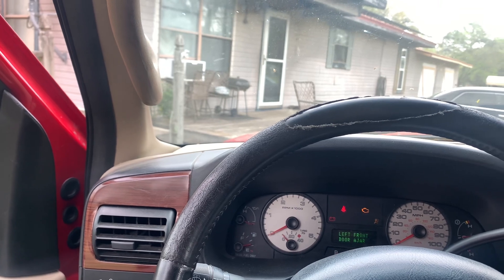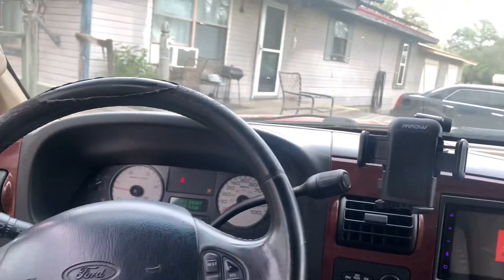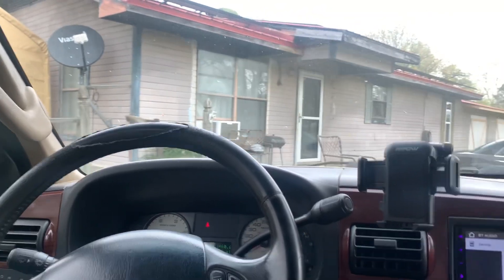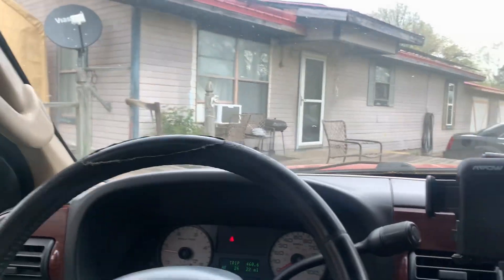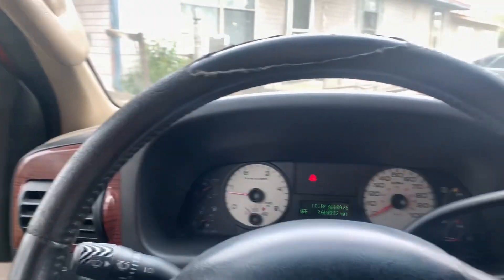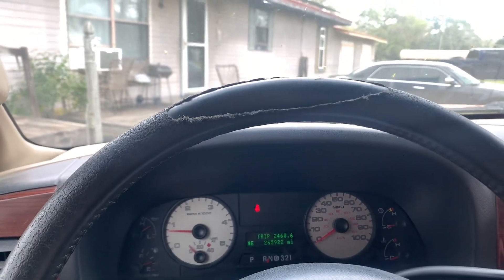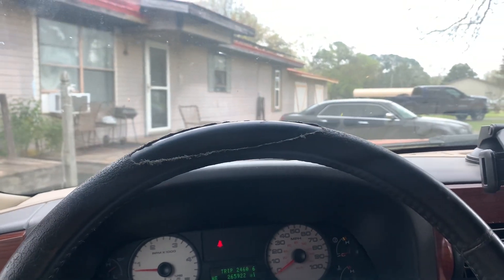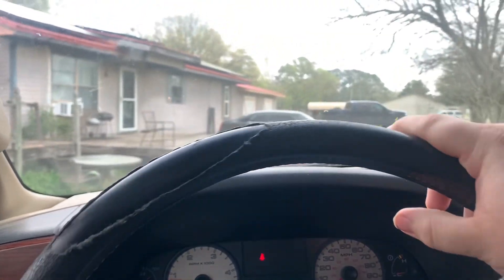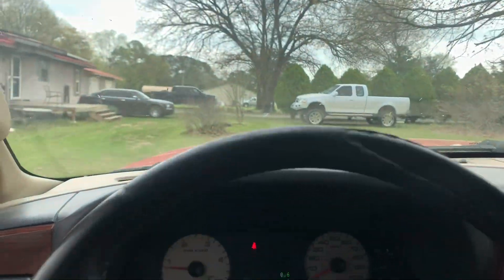We're going to get this truck down there. I need to put diesel in it, but it'll be fine for this. We need to move the trailer anyway, so I figured we might as well back the trailer under here and go ahead and do that while we have to move it anyway. Here goes nothing — like I said, this might be a little bit sketchy, but we're going to see what we can do with it.